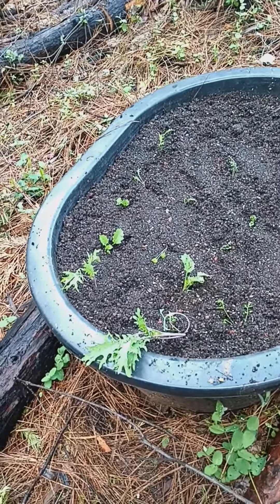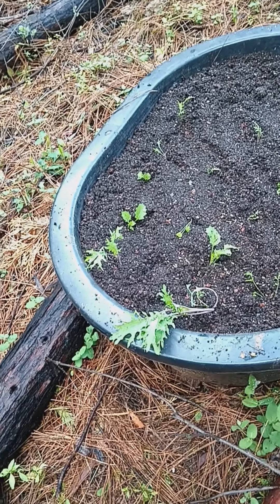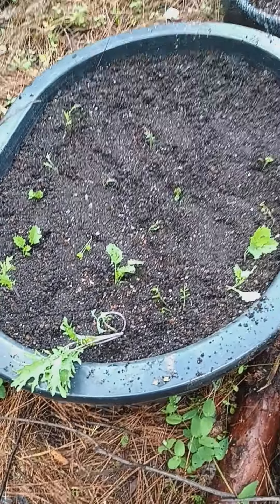Then I prayed about what to plant, and it hit me — I had another grow bag with a bunch of baby plants that weren't doing well. They were all together and they are more cold-weather plants. It's kale and I think turnips. So that's what I planted in there.